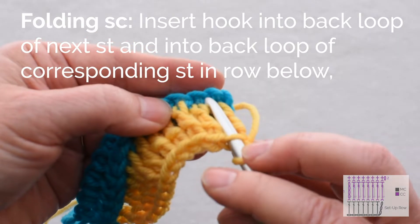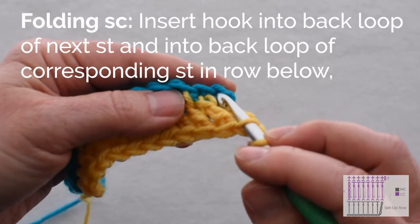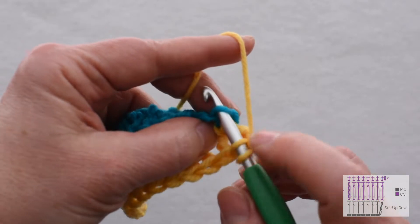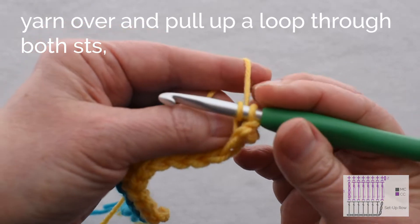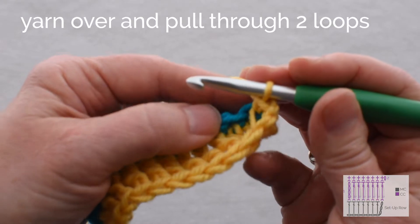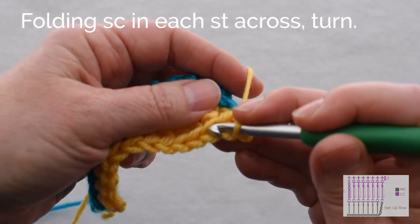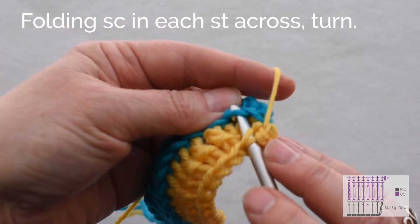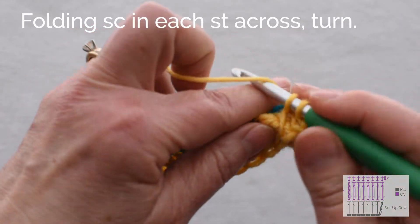You can see because we worked into the back loop only when it was turned this way, we turned it around and now we have some free loops. So I'm going to insert my hook through there — I have two loops that I've gone through. I'm going to yarn over and pull up a loop through both of those, then yarn over and finish my single crochet. The first stitch is the hardest one; the others get to be a little easier. I'll work into the back loop only of the next stitch and the back loop only of the corresponding stitch in the row below, then complete my single crochet.